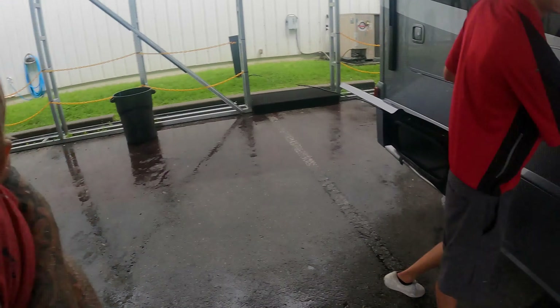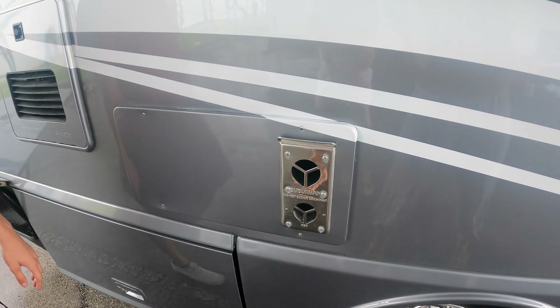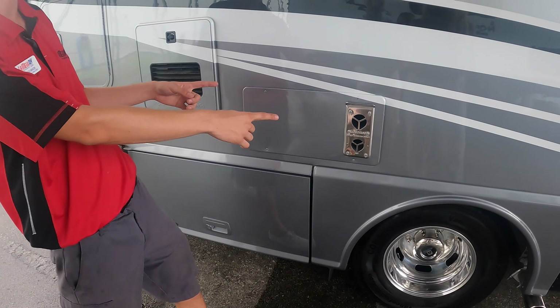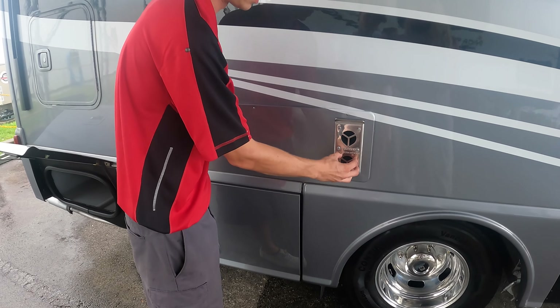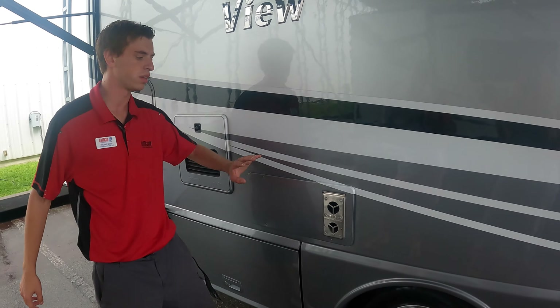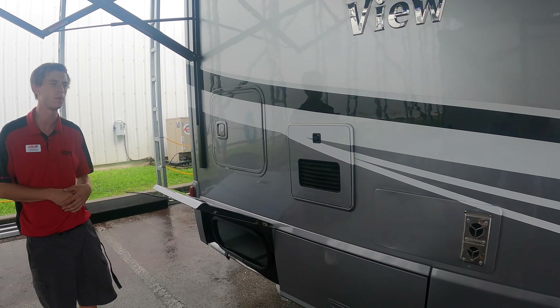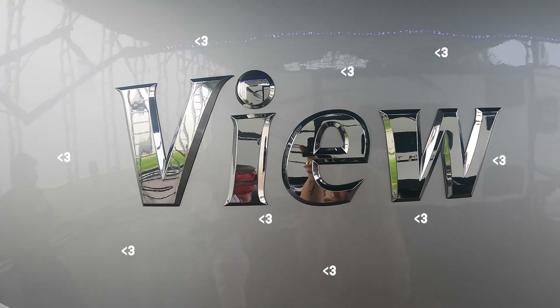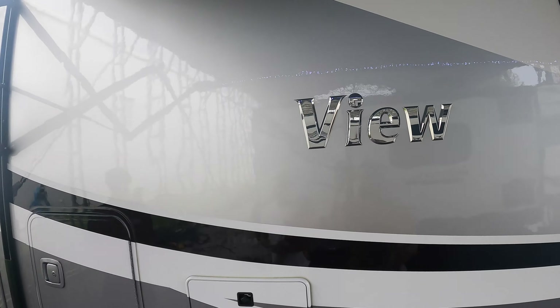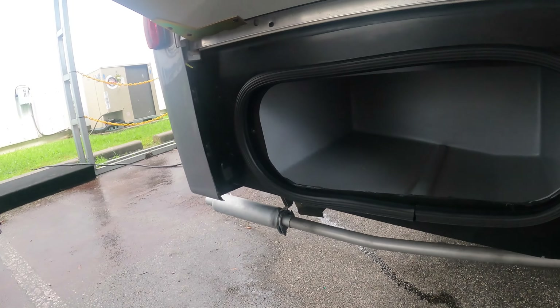The propane furnace vent does get hot when in use, so just be careful and don't rest up against it. We do make critter guards for the outside of these — it's a metal screen that sits on there with a spring. You can leave it on permanently; it just protects from wasps and bugs. Down here in Florida we barely ever use the furnace, but since you guys are from up north, you may use it a bit more.